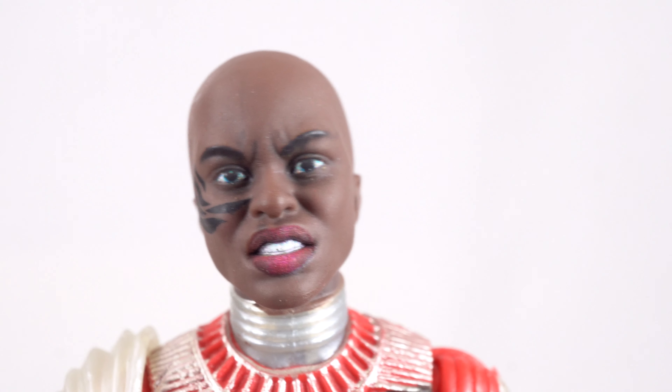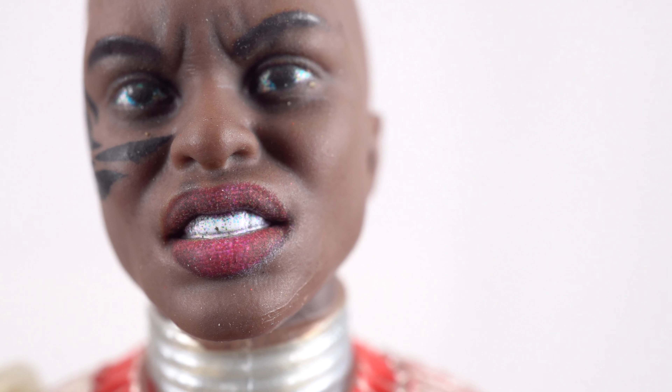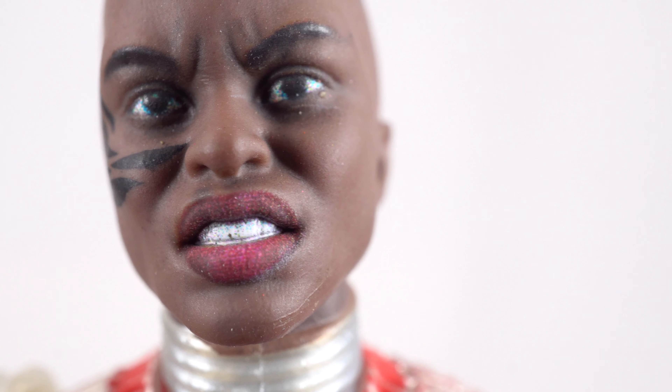It looks like just on the Okoye figure the flashing is kind of bad, but the teeth look good, the head looks good, and the paint on the lips comes out again showing how that photo real technology is used to give it that realistic flesh tone. Very cool.